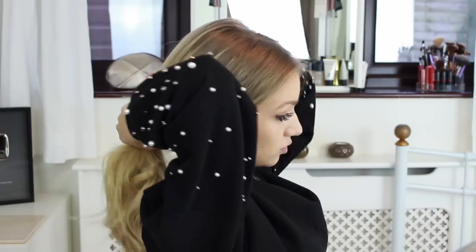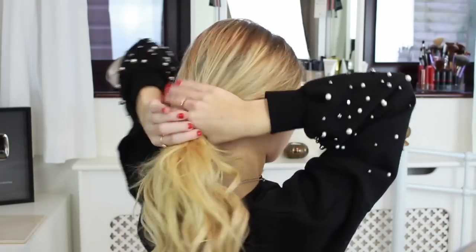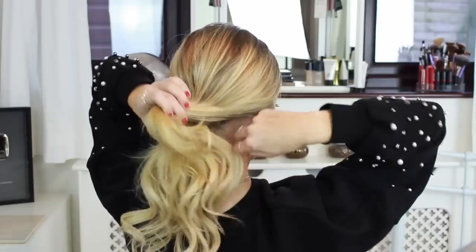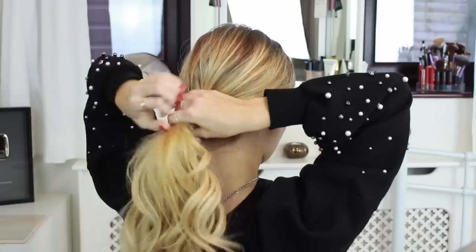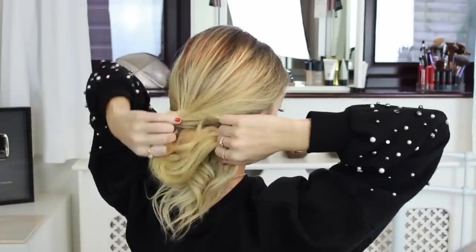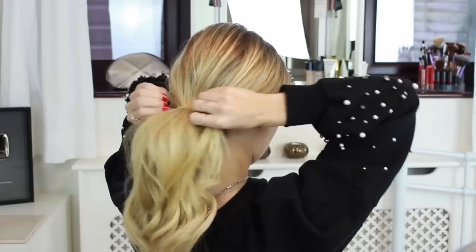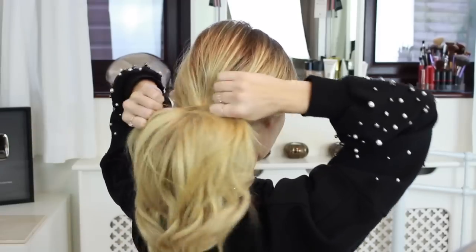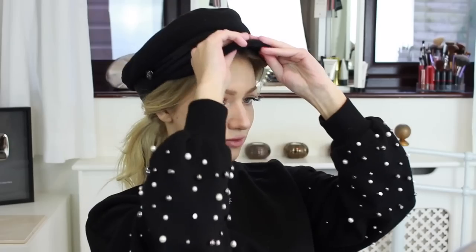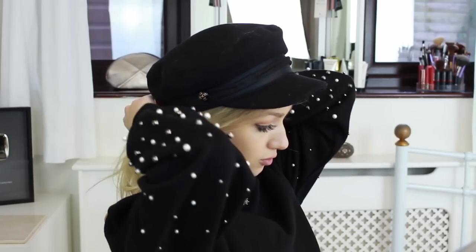And finally for style five, this one is so easy to do. I'm just gathering all of my hair to the back of my head near the nape of my neck and tying it all off into a ponytail. Next I'm putting on my hat and pulling out some strands near my face to frame it, and that is it. This is such an easy hairstyle and perfect for if you're in a rush or if it's a super windy day.